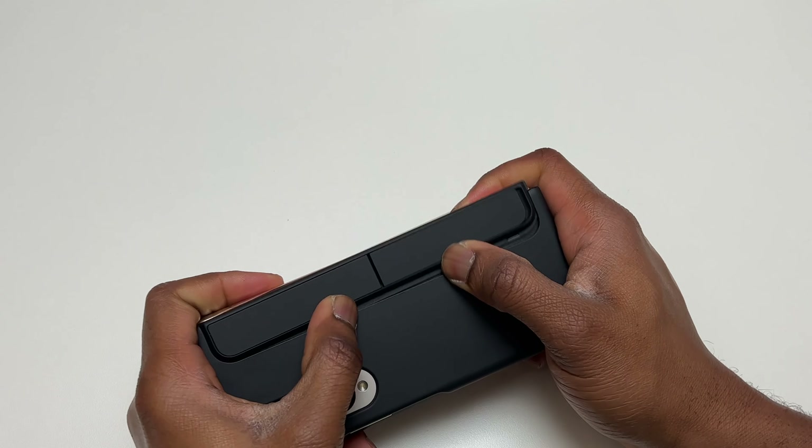The back of the Z Fold 4 has a triple camera setup. The main camera sensor is 50 megapixels, with pixel binning down to 12 megapixels by default. There is also a 3x telephoto camera at 10 megapixels and an ultrawide camera at 12 megapixels. The cameras are standard quality for a Samsung high-end smartphone and always deliver whenever you need them.